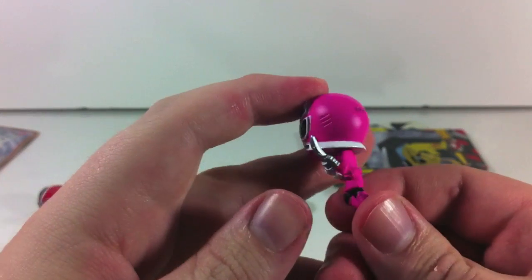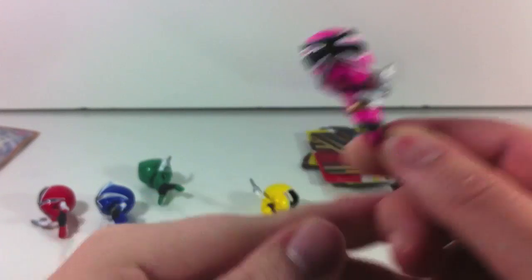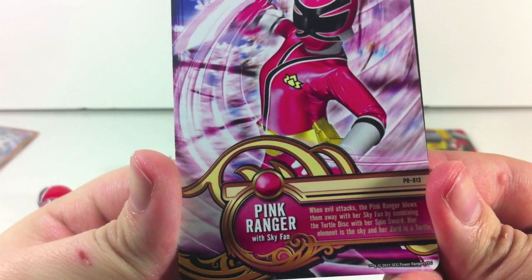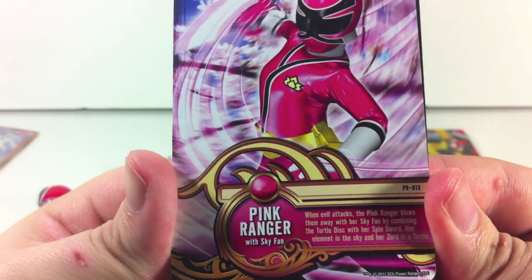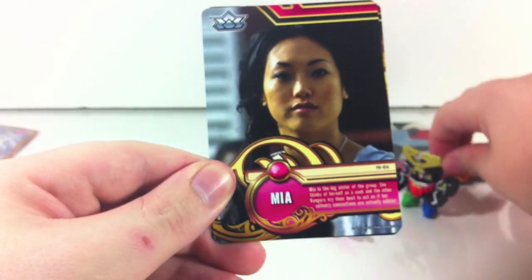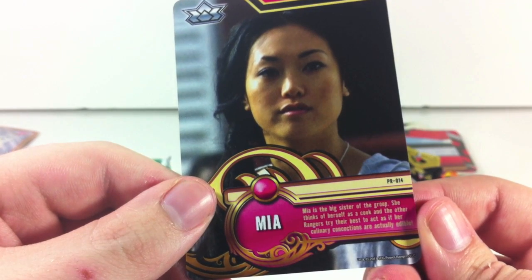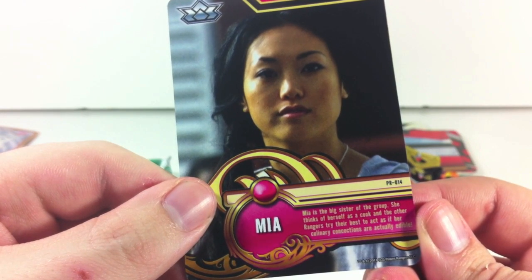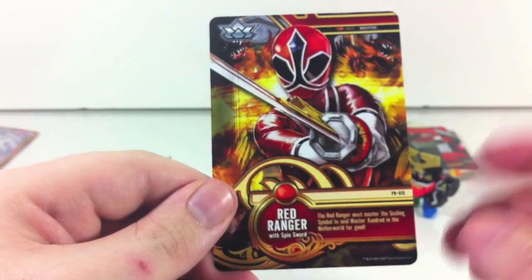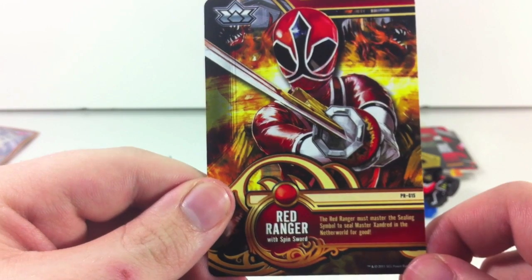And Pink — Mia is either dancing, jumping, or flying. Pink Ranger with Sky Fan — when evil attacks, the Pink Ranger blows them away with her sky fan by combining the turtle disc with her spin sword; her element is the sky and her zord is a turtle. Mia thinks of herself as a cook, and the other rangers try their best to act as if her culinary concoctions are actually edible. And Red Ranger with Spin Sword — the Red Ranger must master the sealing symbol to seal Master Xandrid in another world for good.